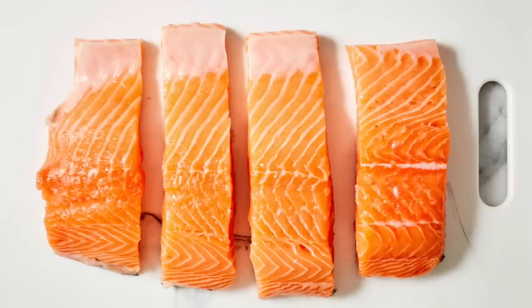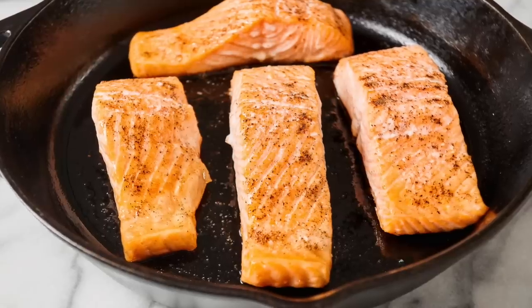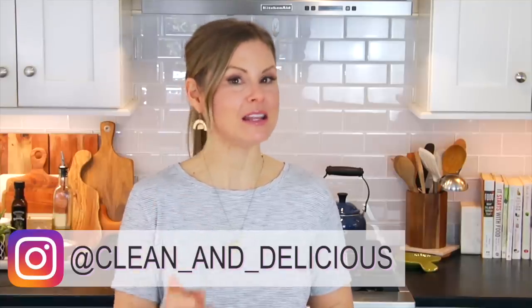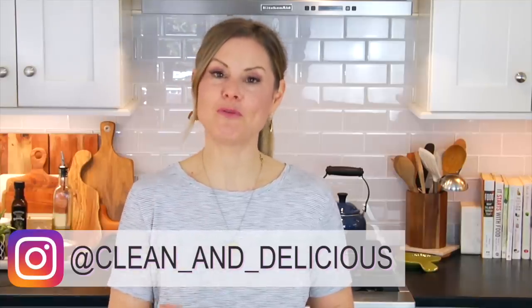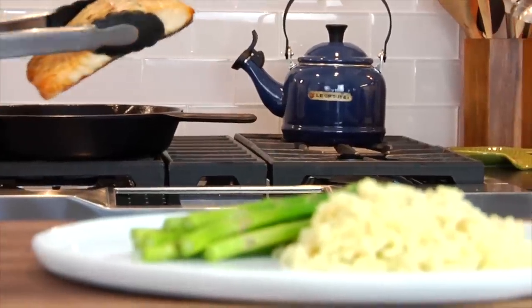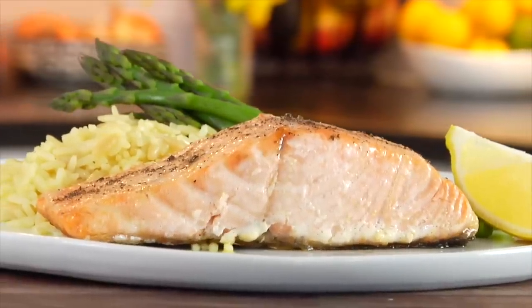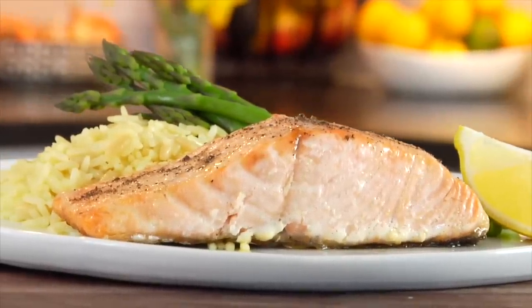Hello my friends, it's Dani and today I am showing you how to make cast-iron salmon with crispy skin. This is one of my favorite go-to dinner recipes — it's definitely a part of our rotation. It's super simple and when you serve it with a couple of sides it can easily be turned into a 30-minute meal, and I'm going to show you exactly how we like to do that towards the end of the video.